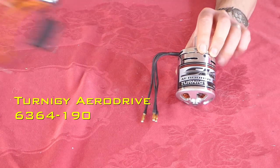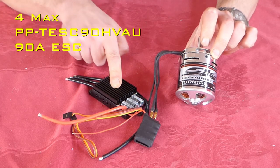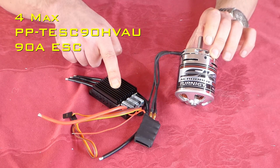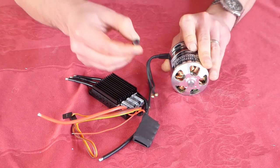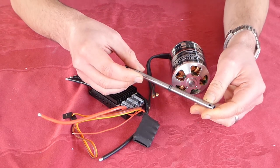I have this motor and speed controller left over from a previous project. This speed controller has a governor mode on it, which is important for this constant speed propeller project. We will need to replace the solid metal shaft from the motor with a hollow one from a T-Rex 500 helicopter.